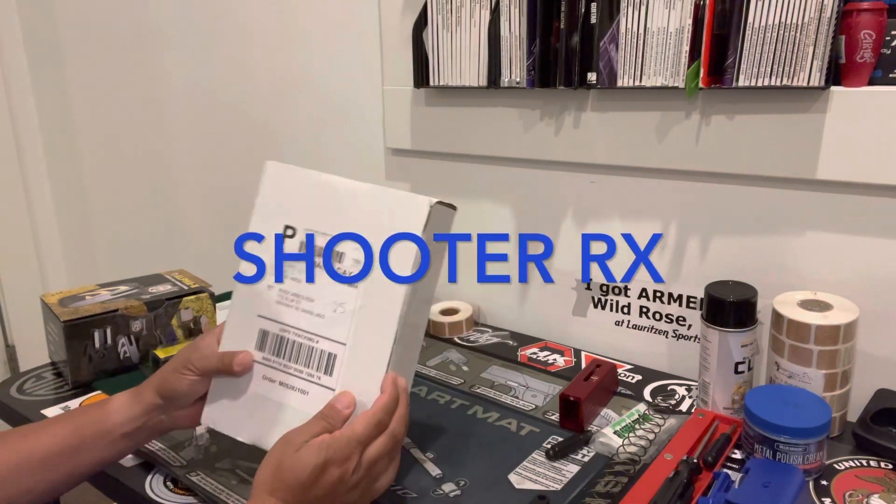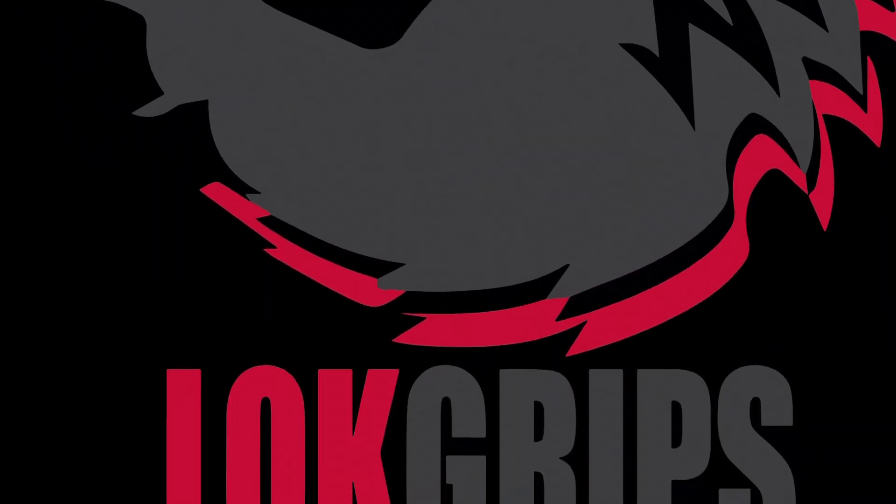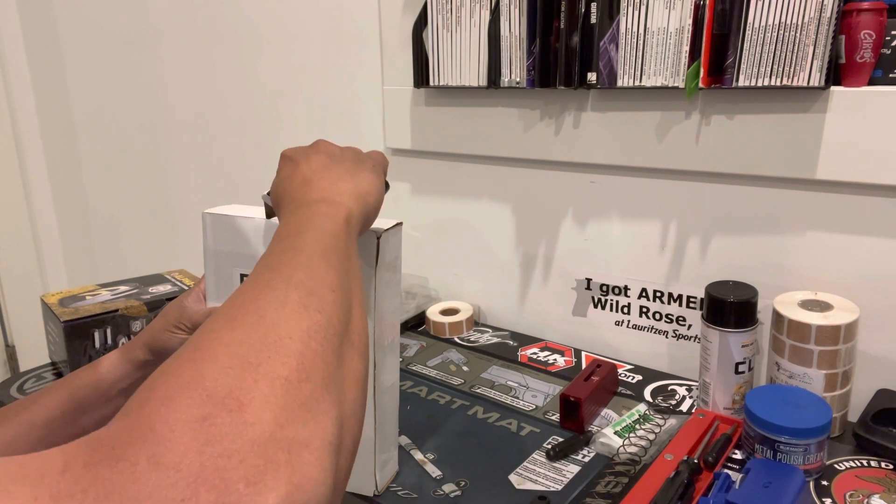Hi everyone, it's ShooterX here. As a sponsored shooter for this group, this next product I'm about to show you is from Lok Grips.